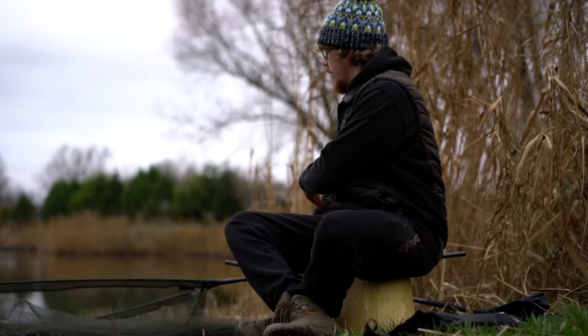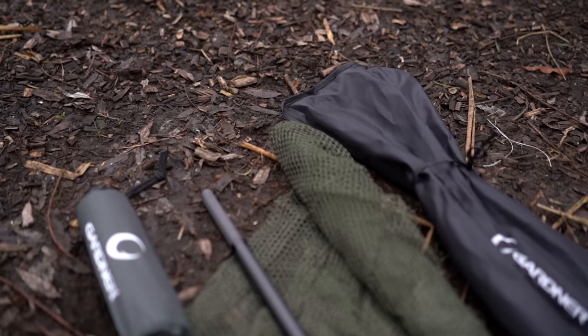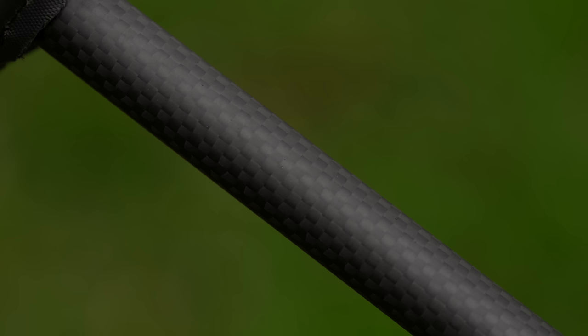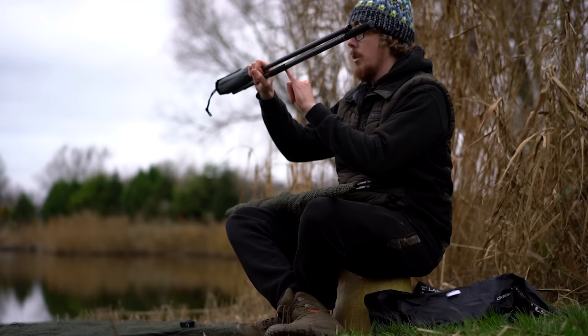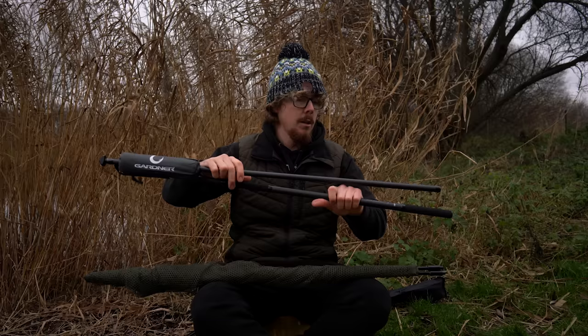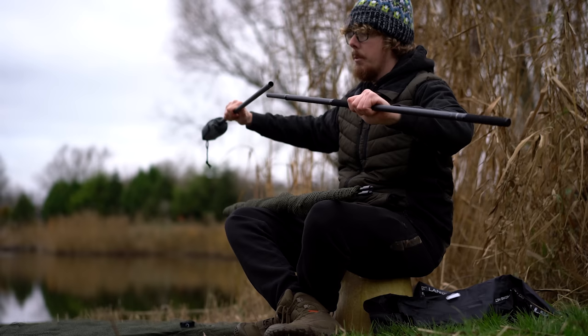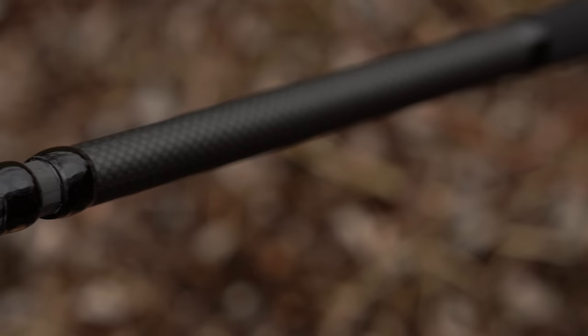Moving over to the GTN Plus. You've still got a two-piece handle, but this time it's a 3K carbon, so it's even more lightweight than the other one. Another difference is that there are two bits of shrink wrap on the lower section of the handle. It really does weigh next to nothing. It's nice and sturdy as you'd expect from carbon. Same understated graphics — still got the Gardner logo down the bottom with the GTN Plus logo as well. Nice and easy to put together with the same gloss black whippings around the join of the net.